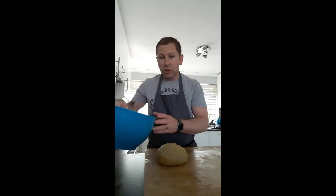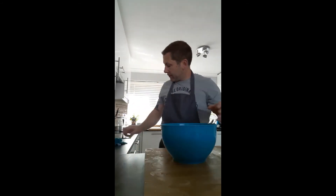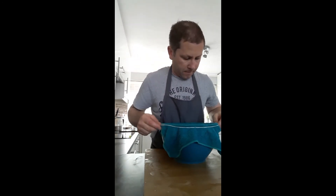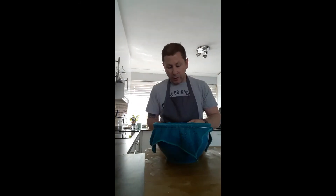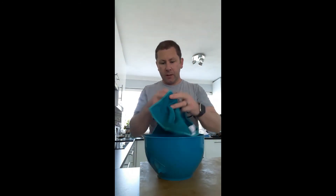We're going to put that into a lightly oiled bowl to prove, with a damp cloth over the top secured with a little bit of string. We'll leave that to prove for 90 minutes until it's doubled in size. After an hour and a half proving, we take that off — it's doubled up nicely in size, really nice and light.